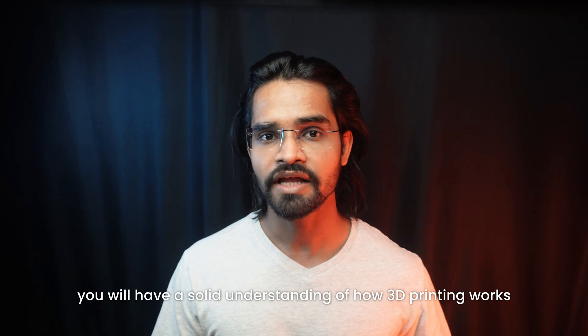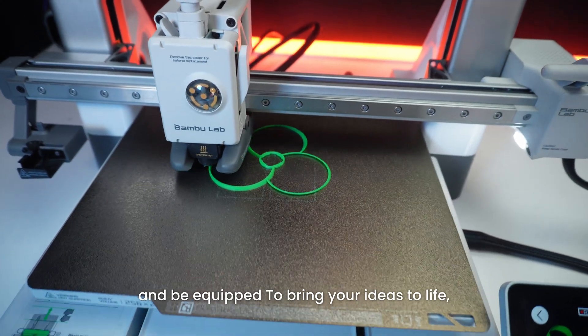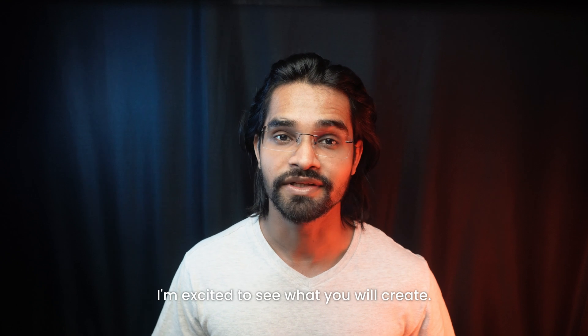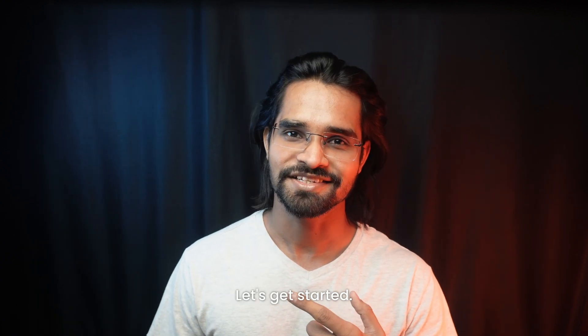By the end of this course, you will have a solid understanding of how 3D printing works and be equipped to bring your ideas to life. Whether you are printing for fun, work, or business, I am excited to see what you will create. Don't forget to share your progress or ask questions in the comments below. Let's get started.